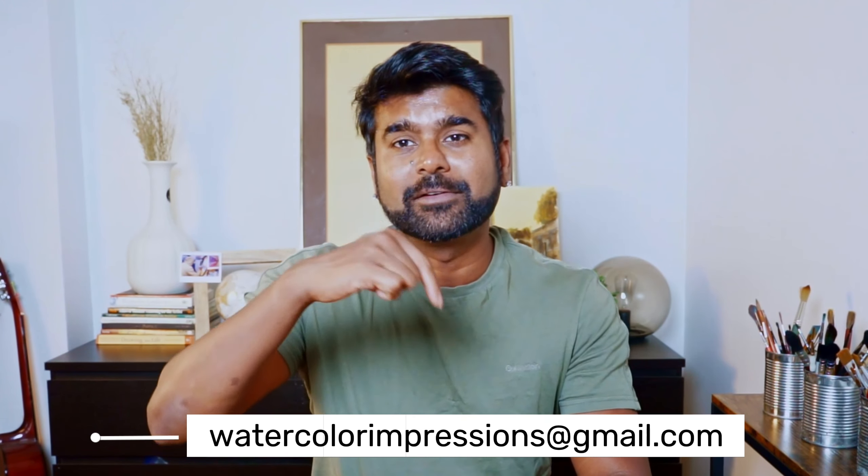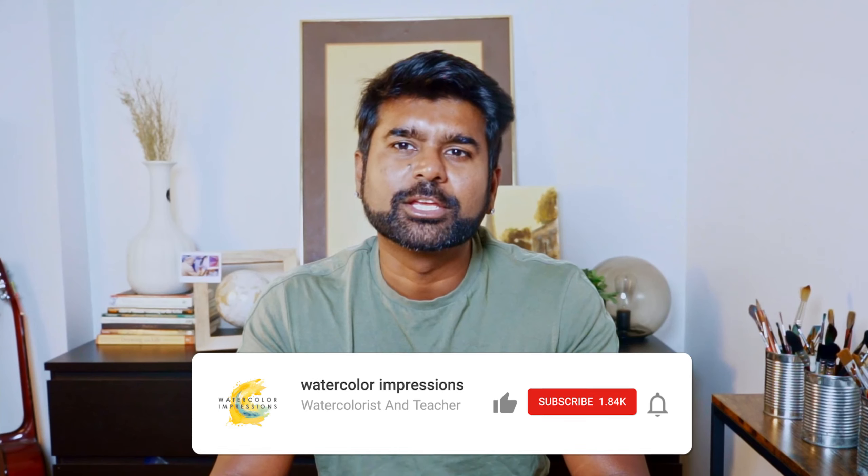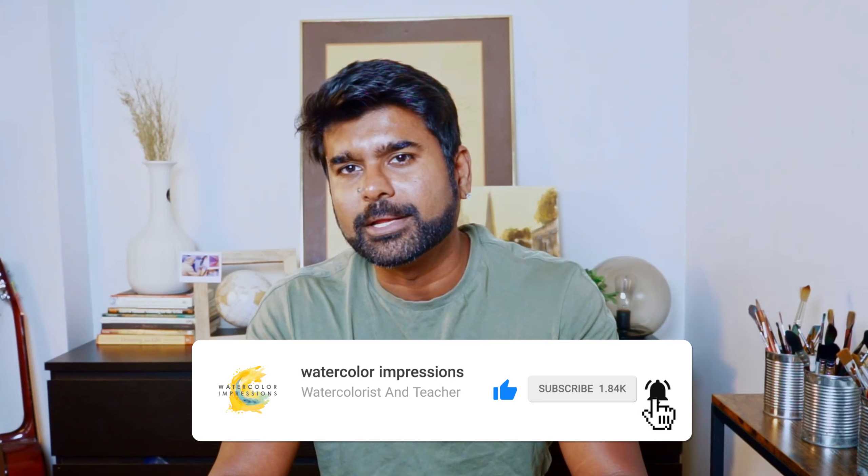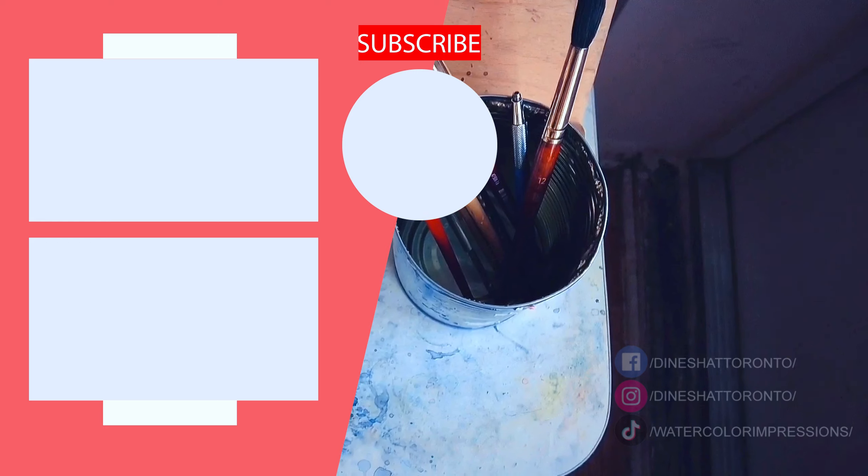Thank you for watching this painting tutorial. Please feel free to share your thoughts in the comment section below. If you have any watercolor-related topics you'd like me to cover, reach out at watercolorimpressions@gmail.com or leave a comment. Don't forget to give this video a thumbs up and hit the subscribe button to become part of our learning community. By subscribing, you'll receive weekly upload notifications. Share it with your fellow artists, friends, and family. Good luck with your painting!